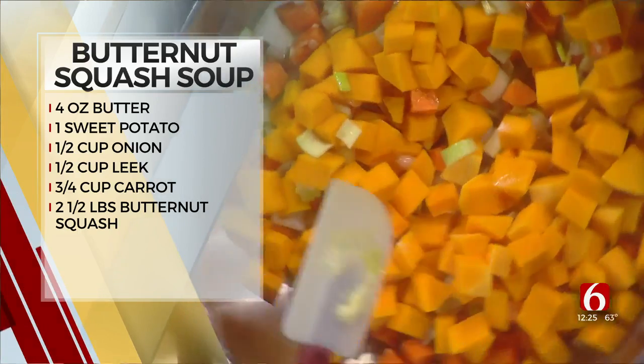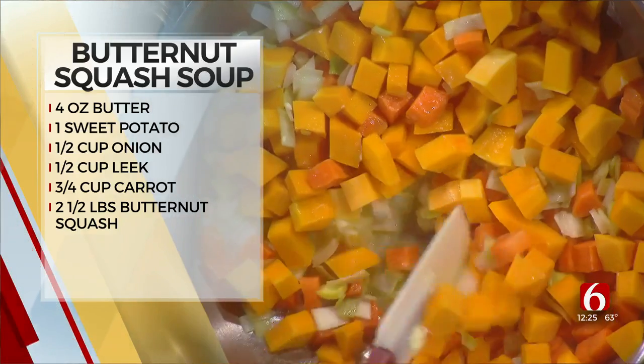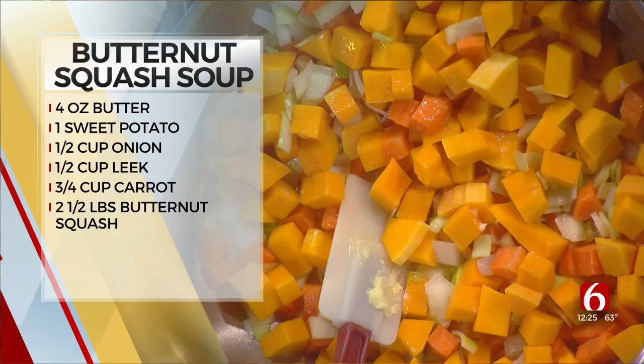It would depend on how high heat you have. If you have a medium-high heat, probably like five to six minutes. It should be done — not done, but pretty much softened.